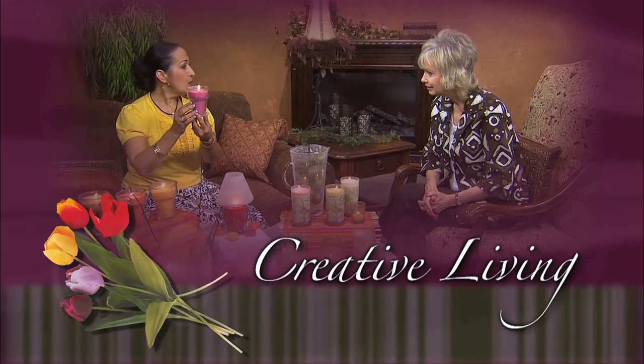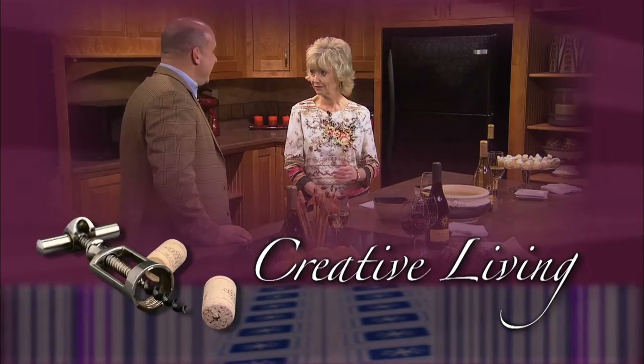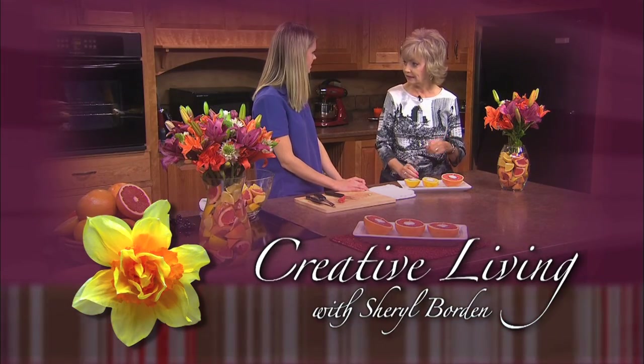Creative Living. Utilizing today's technology with the best of the past to bring you innovative ideas and up-to-date information for creative lifestyles in today's active world. With your host, Sheryl Borden.